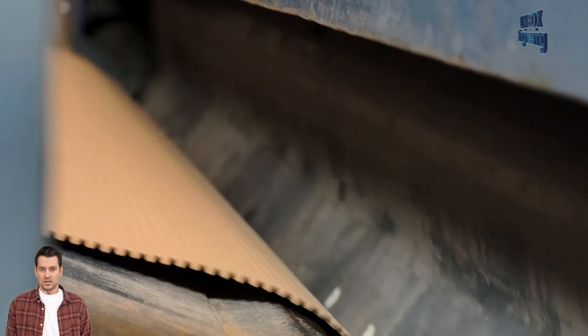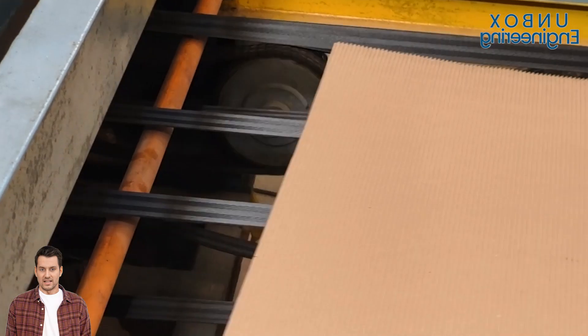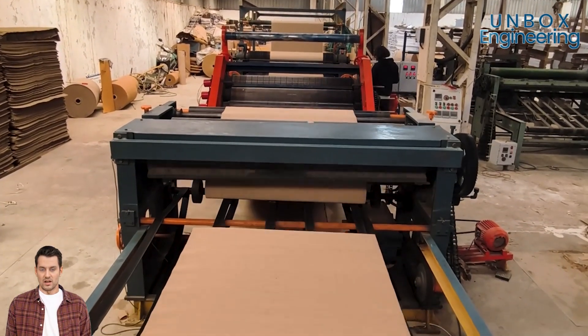Next, the board moves to a cutting and scoring machine. Here, it's trimmed into precise dimensions and scored to create fold lines.